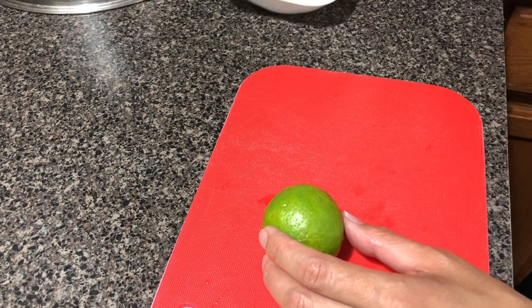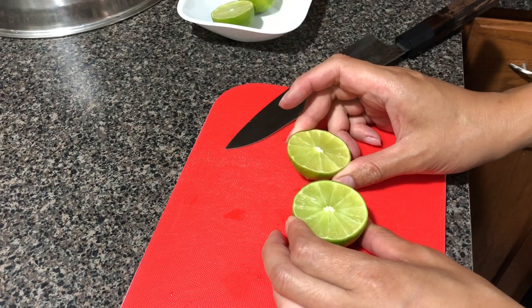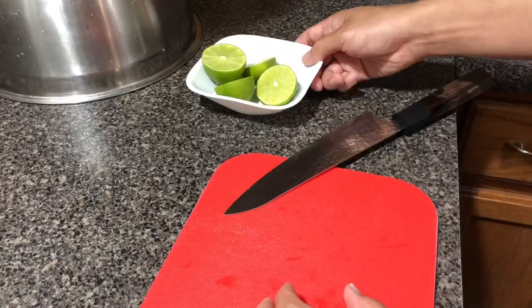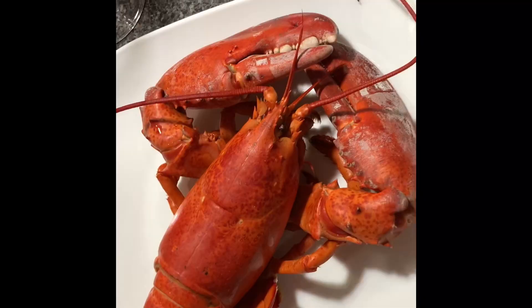While we're waiting for the lobsters to steam, we're going to prepare some lime or lemon — it's up to you. Most people eat lobster with butter, but we like to eat them with lime or lemon and salt and pepper, and that's going to be our dipping sauce. Okay guys, time is up — turning off the stove, time for dinner! Lobster is going to be served.